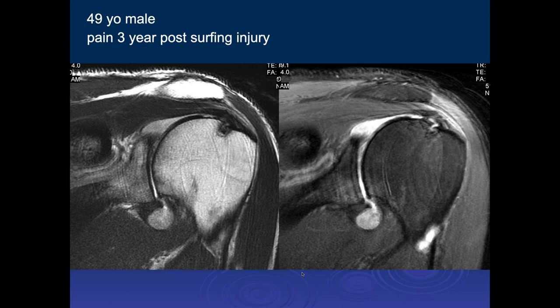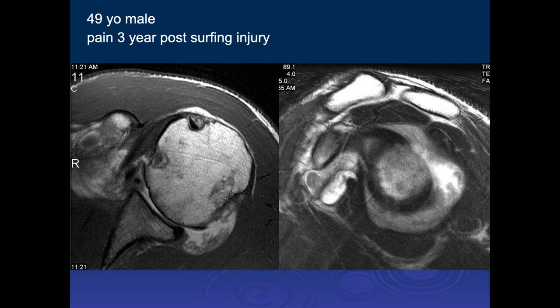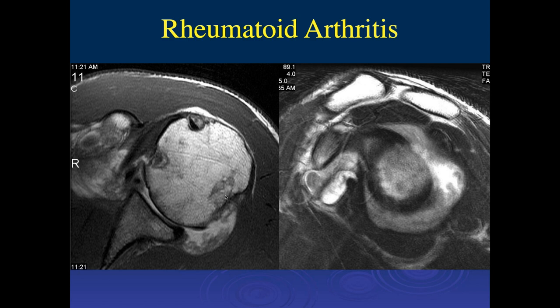Ashi, what do you think of this case? These are two coronal images, three years post-surfing injury. There's some synovial thickening in the axillary recess and also superiorly in the joint. There's pretty extensive synovial thickening throughout, and there's some chondral loss at the glenohumeral articulation anteriorly. This looks like an inflammatory arthropathy — this is rheumatoid arthritis. It's common for people with longstanding rheumatoid arthritis to lose their articular cartilage. The biochemistry of the synovium in rheumatoid arthritis is abnormal, so the chondrocytes don't get the normal nutrition they need.